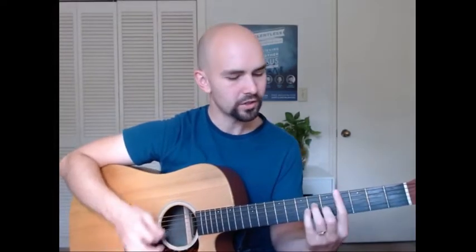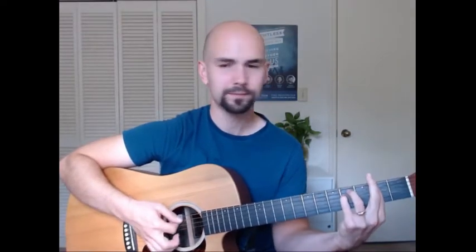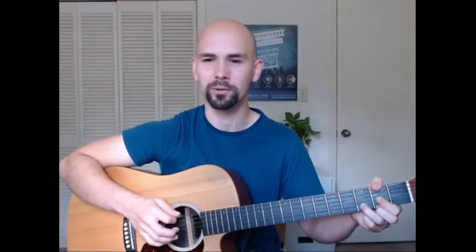This entire song is just the same four chords over and over again. We have A, C-sharp minor — which is an A-minor shape barred on fret 4 — then we have F-sharp minor, which is an E-minor shape barred on fret 2, and then we have D-major. I like to do a D over F-sharp if you're wondering why my thumb is up there.